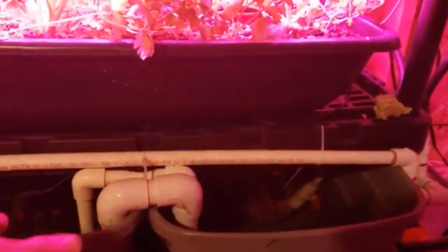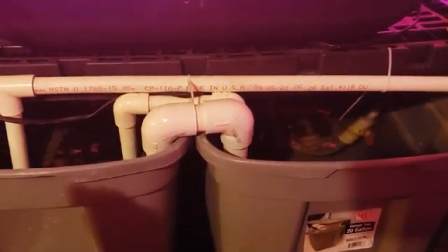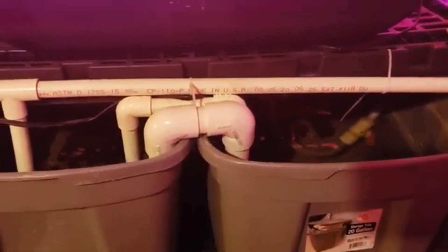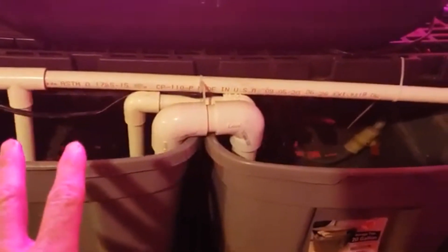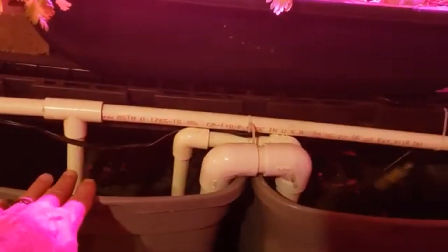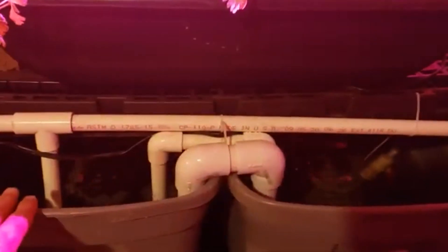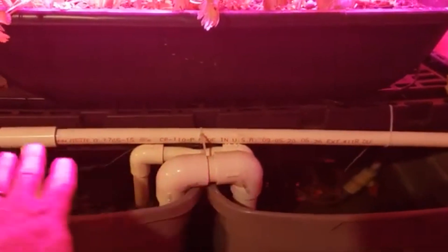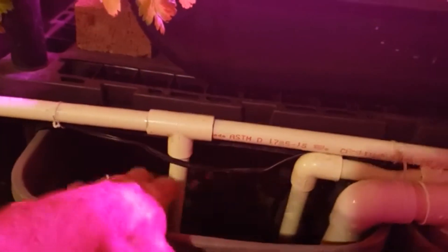I put levelers in here — they're just PVC pipe. The pipes go all the way down close to the bottom of each tank. You fill those full of water, hold your hands over them, flip them upside down, and stick them in the water. It creates a siphon that stays as long as the water stays above the ends of those pipes. This regulates the two tanks: as the pump pumps water out of one, it'll pull from the other, so they stay level.